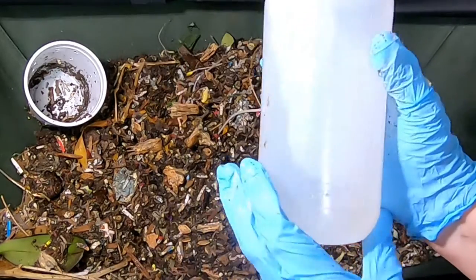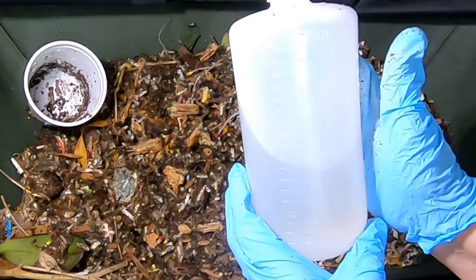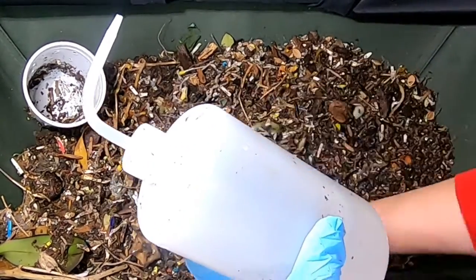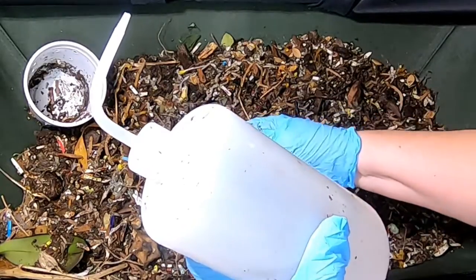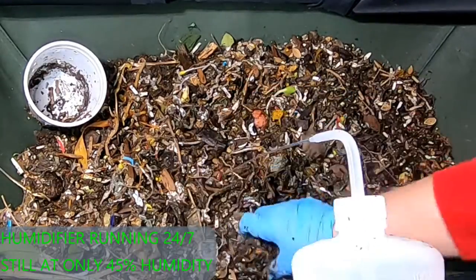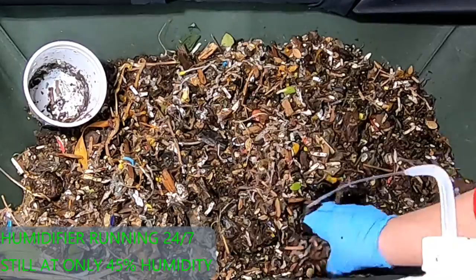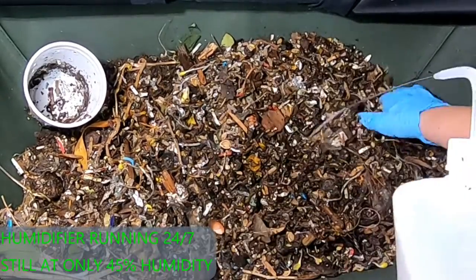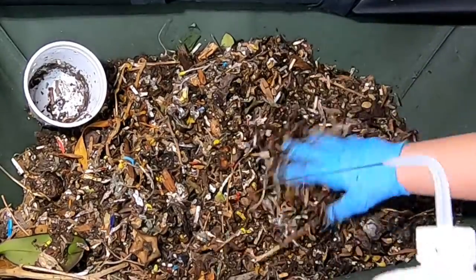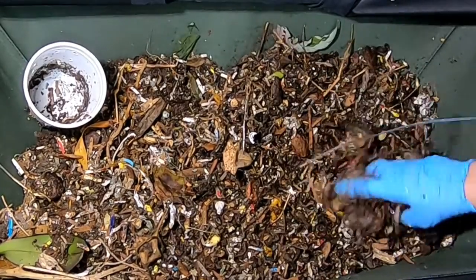These are one liter each, and they're three for $7 or three for $8 on Amazon — just one liter laboratory bottles. If you can hear a hum in the background, that is a humidifier that I keep on for the orchids. And even so, it's still really not keeping the vermi bag as wet as I'd like it to be.